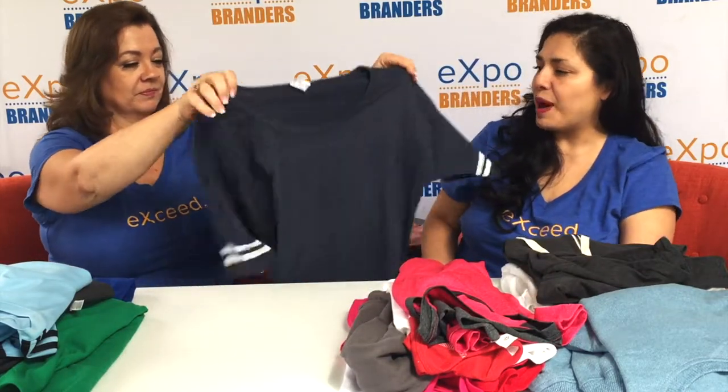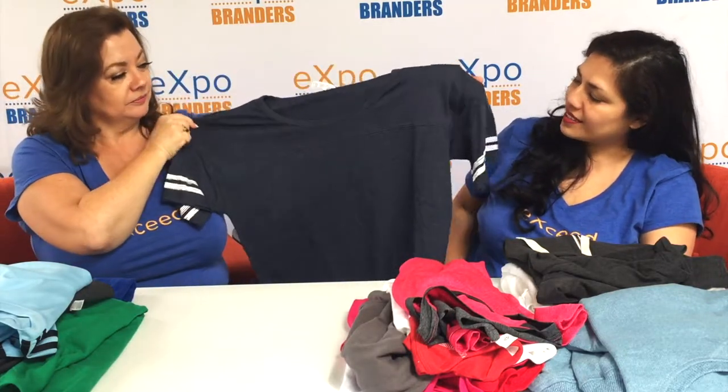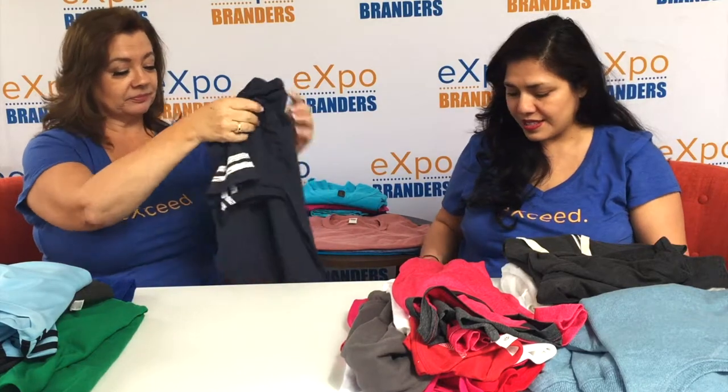This is a very popular style called the Raglan. It's really fun and sporty and has a nice classic look to it — it has a little bit of a collegiate look too, which is very popular these days.